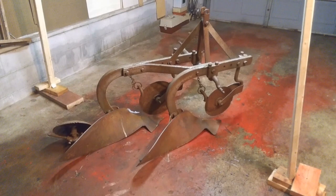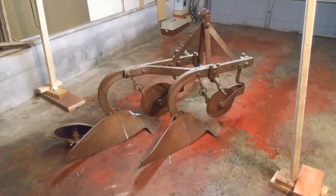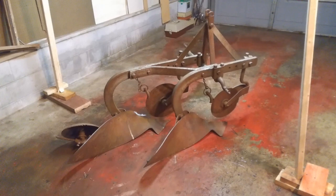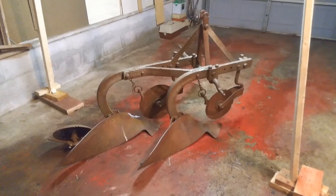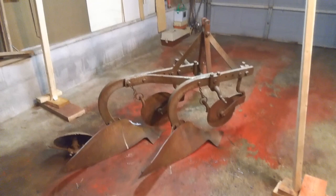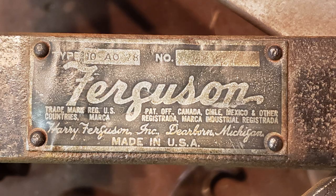I got the plow off the back of the truck with help from the neighbor. So we're sitting here on my garage floor. Though it looks pretty rusty, this is actually in very good shape — it's just surface rust. Once I clean it up, put a good coat of primer on it and some paint, it's going to last another 50 years. This is a Ferguson two-bottom plow, and this is what I'm going to use to bust up all of the virgin soil where I plan on putting in the food plots.